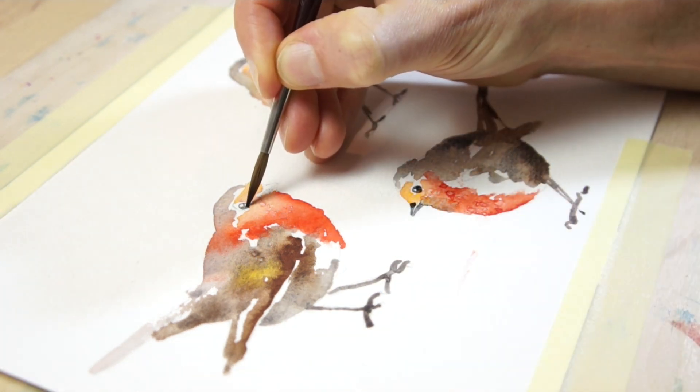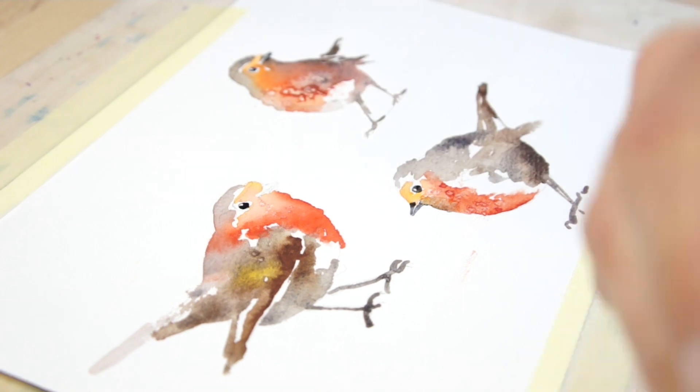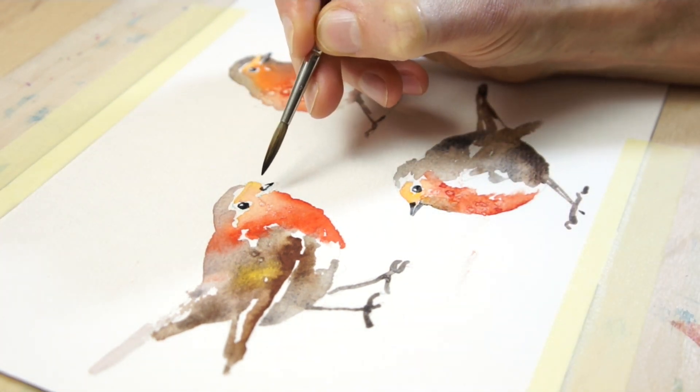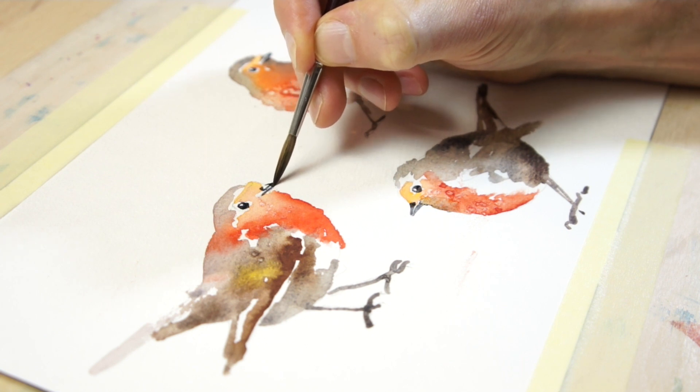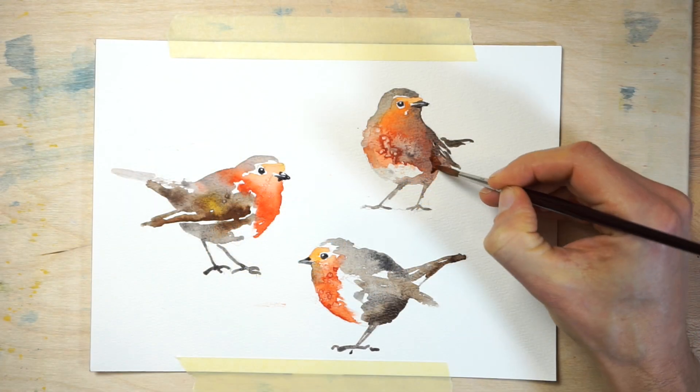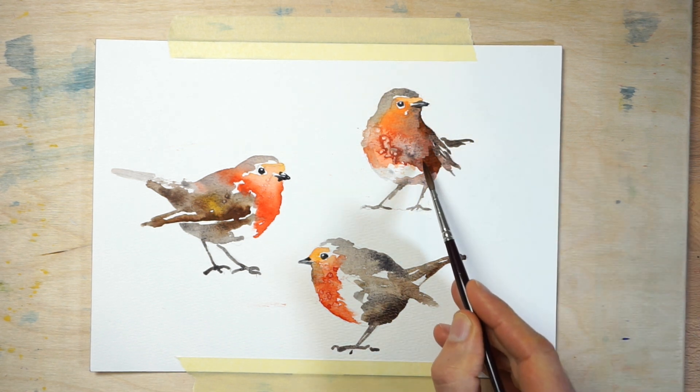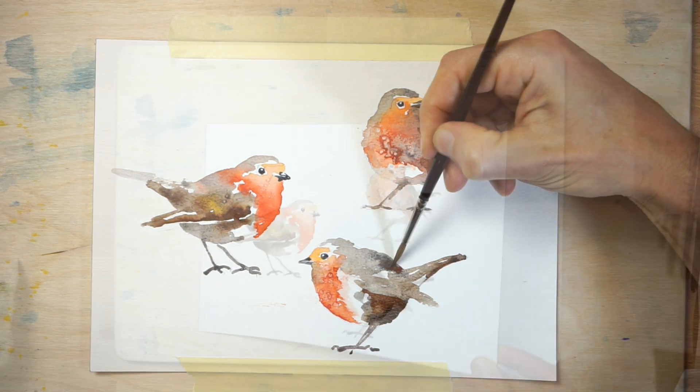All that remains is to add a few details. Paint the eyes and the beaks using a strong mix of Payne's Grey. Don't forget to leave some white highlights for the eye and the beak. As a final touch, add some dark brown brush marks underneath and around the wings so that the wing shapes look separate from the body.